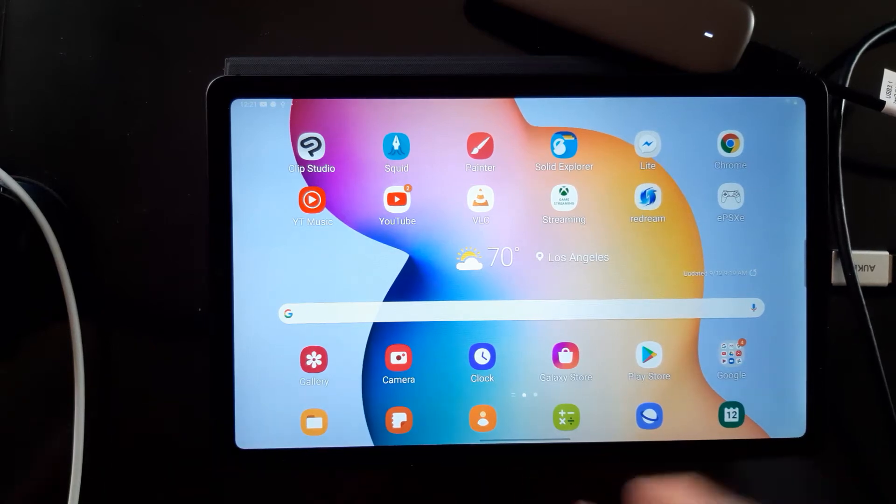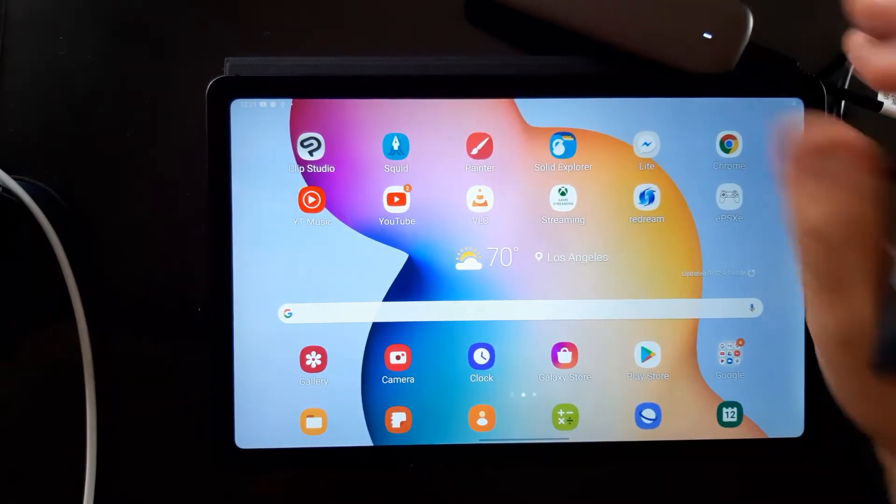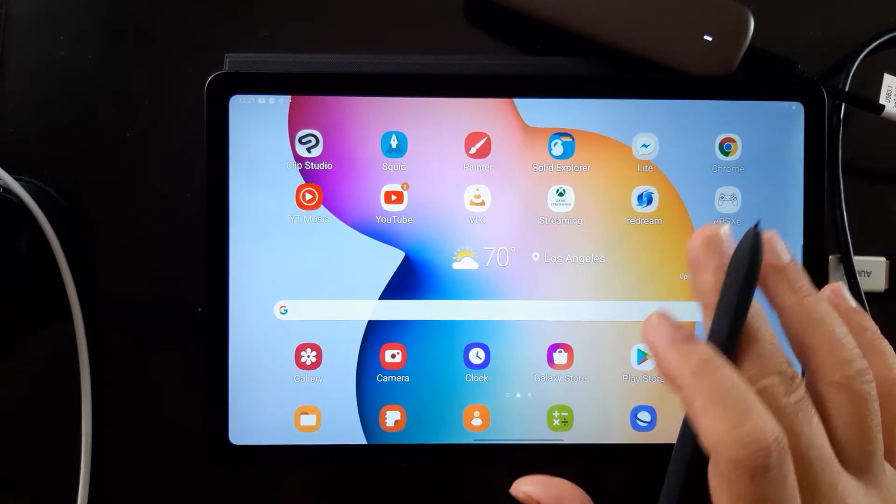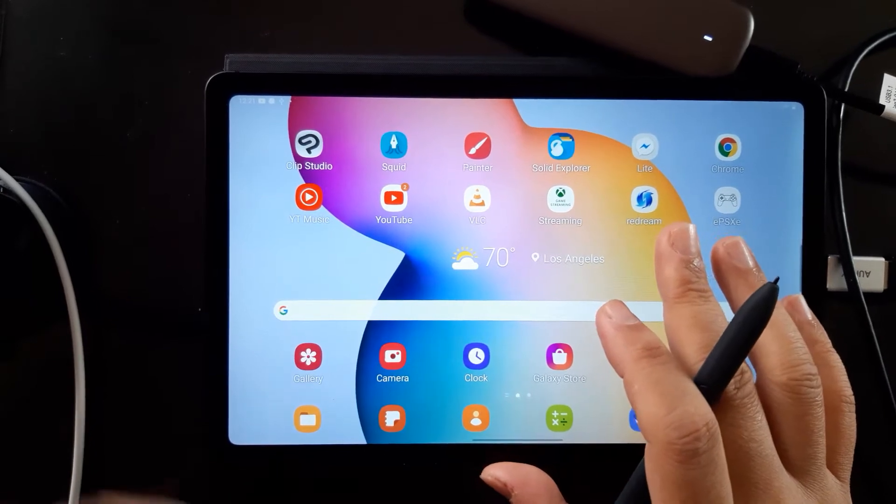Hey everybody, welcome back to my channel. Today again we're looking at the Samsung Galaxy Tab S6 Lite running Clip Studio.